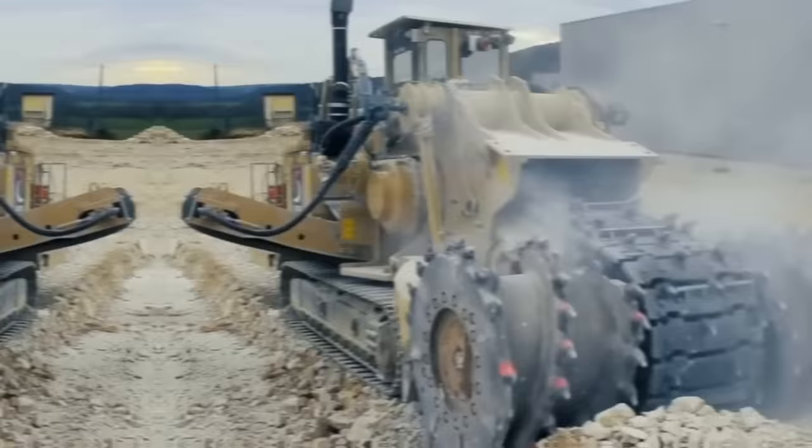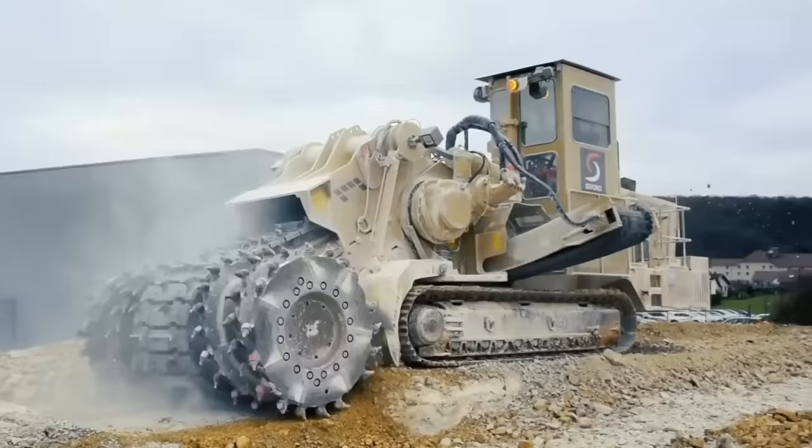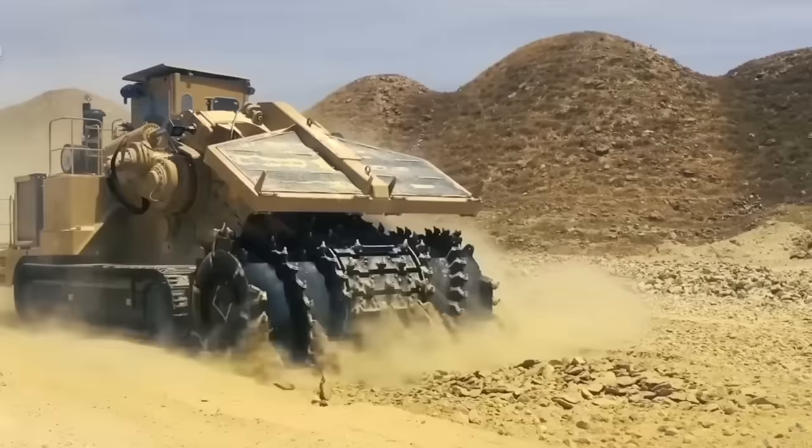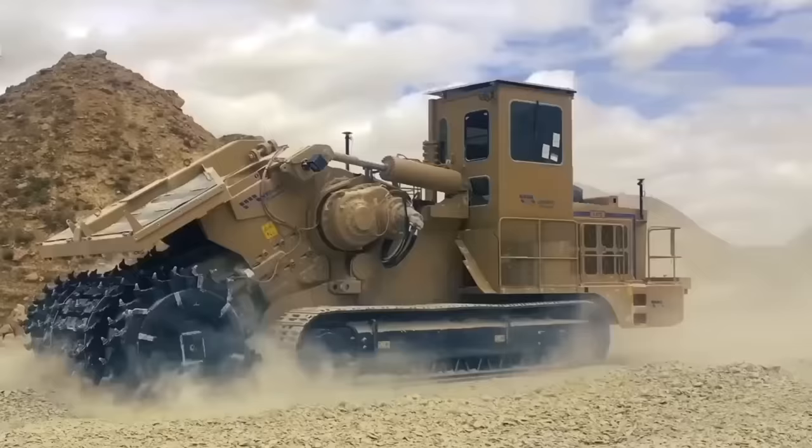The Tesmec EVO Surface Miner is a powerful machine designed for mining and excavation, including surface mining, trenching, and road construction applications. Its compact size and maneuverability make it easy to operate in tight spaces, while its durable construction ensures reliable performance even in harsh conditions.